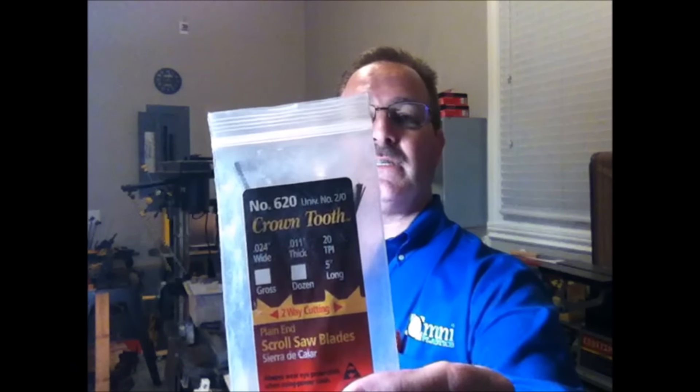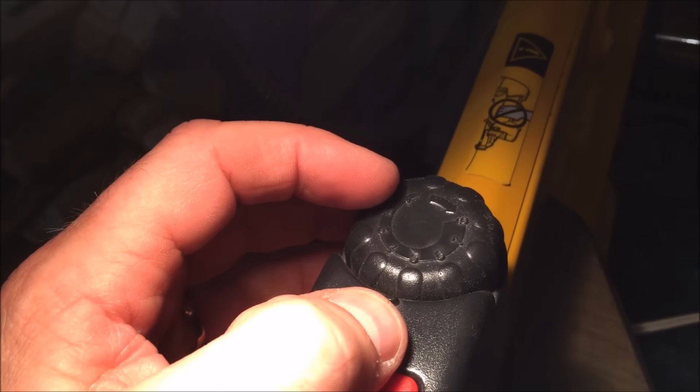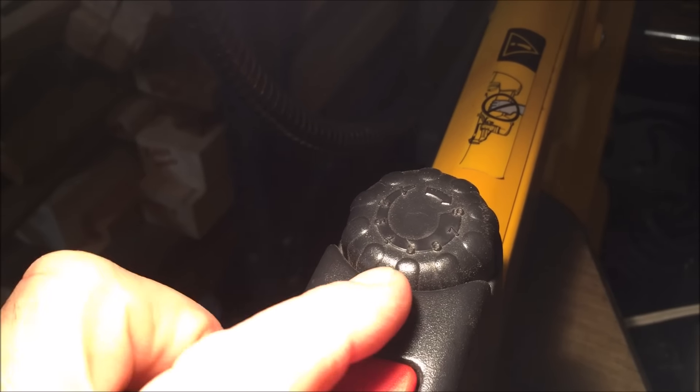Ron Martina asked about the blade I was using as well as the speed of my saw. I used an Olsen 620 2-0 crown tooth blade, and because I was cutting eighth-inch material, it wasn't hard on the blade at all — one blade did the entire project. As for the speed, the dial on my saw goes from 1 to 8 and I had it set right about at 5.